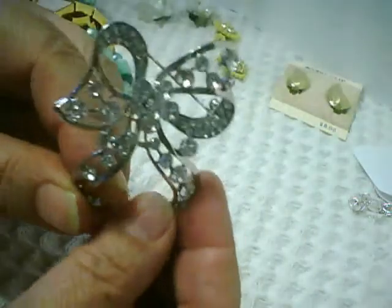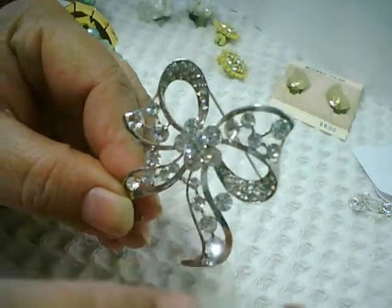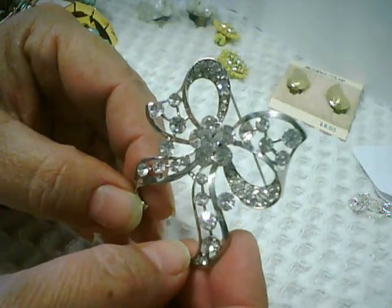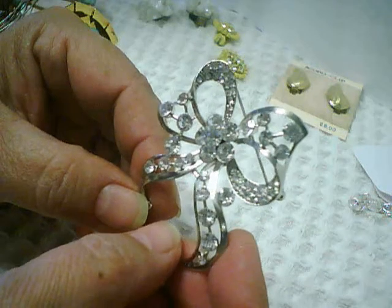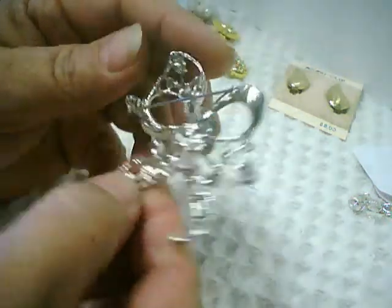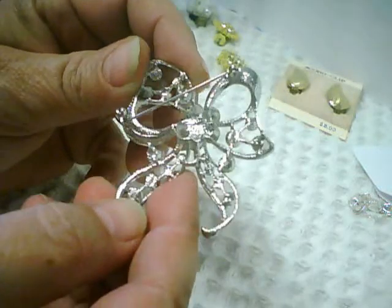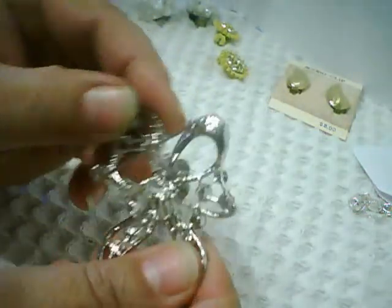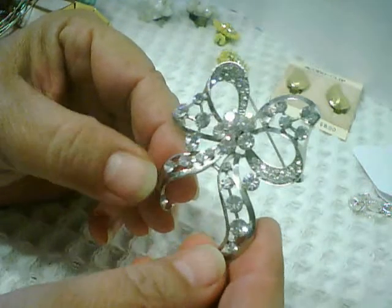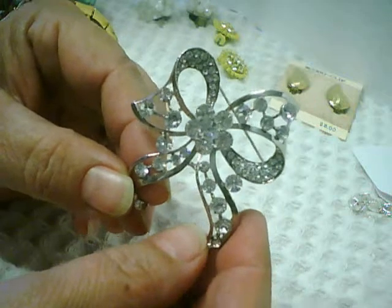This pin has decent rhinestones as well, especially the ones in the center. I bought it simply because it's something I could rob the rhinestones from in the future if I needed to. It's a modern pin — nothing special about its construction, though reasonably well made. It has good-looking rhinestones, not missing any. Silver tone, but yeah, just a modern pin.